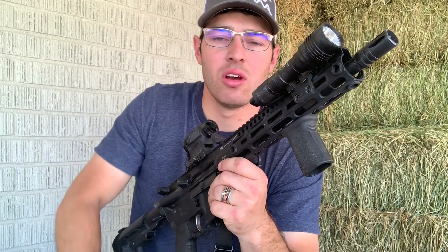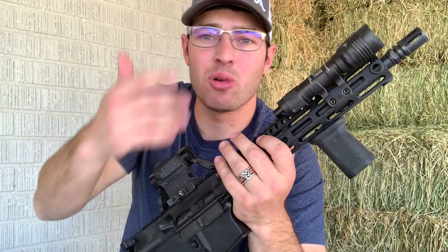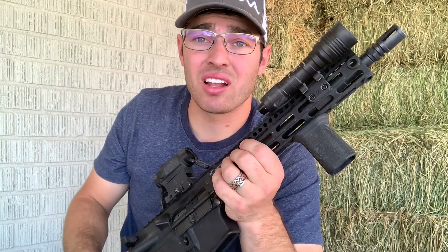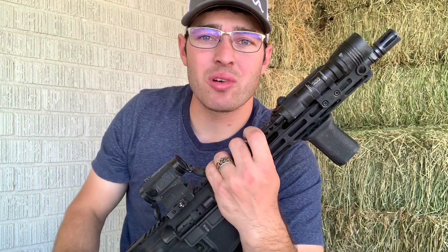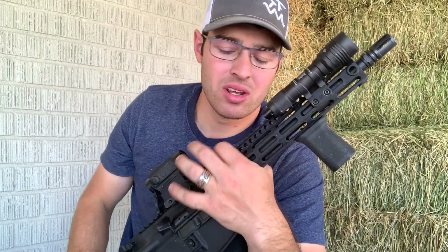The flashlight is the Streamlight HLX on an Arisaka 45-degree mount — I got them both off Amazon. The mount is kind of expensive but it's a solid piece of gear. I run the tape switch with zip ties and it's on there pretty good. I'll probably put the Cloud Defensive setup on my other build instead.